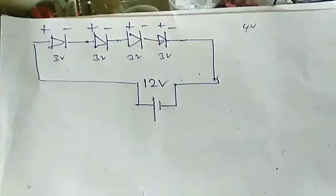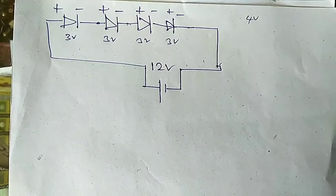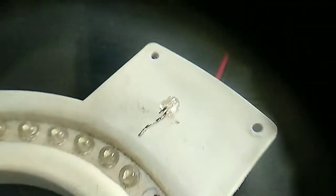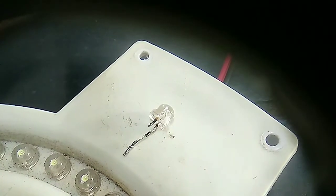This is the method they are using to connect LED lights - a series method. So this is the basic method. We found out what the cause of the problem is: two LEDs, similar to this one, have a broken leg.